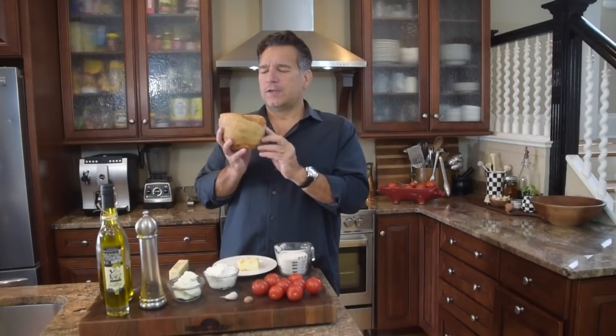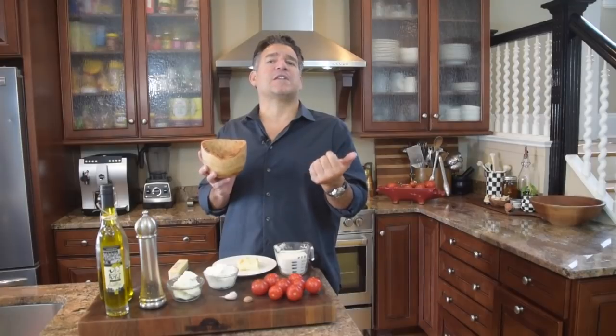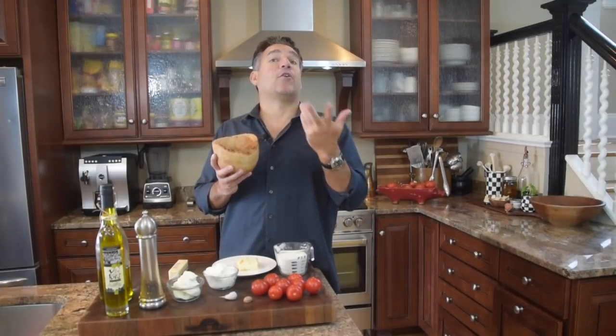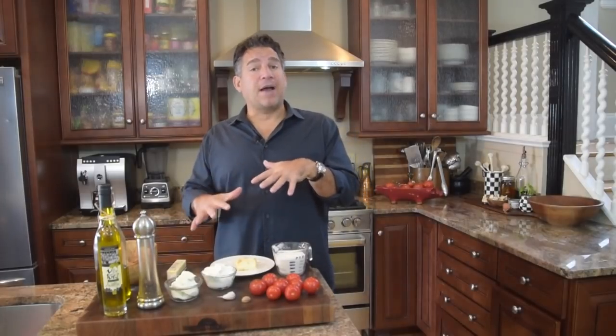Now what kind of salt are we going to use? I love this olive wood bowl with that live edge. We're going to use pink Himalayan. I usually use a flaky sea salt from Sicily, a pink Himalayan, or a gray sea salt from France, but lately I've been doing pink Himalayan — it's briny, earthy, sexy. That's going to be our ingredients for the pie crust.